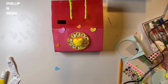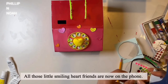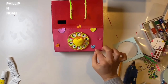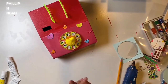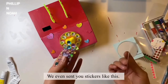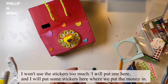Now that we have it here, just use a little glue. All those little smiling heart friends are now on the phone. Ta-da! You can glue them on here or here — it doesn't matter where you put them, you can make it however you want. We also sent you stickers like this — you can decorate the phone with these stickers. I'll put one here and some stickers here, or put the money in.